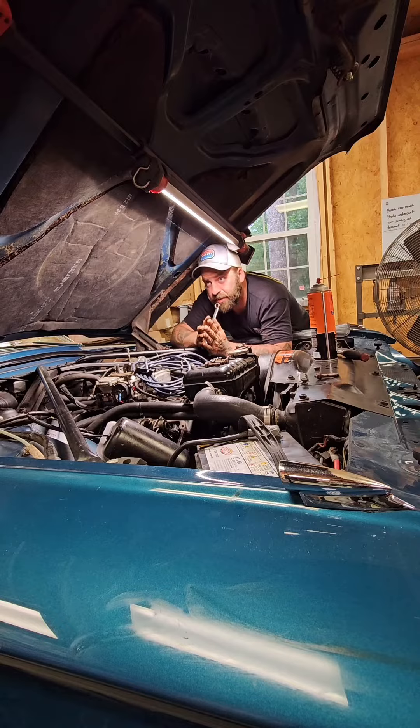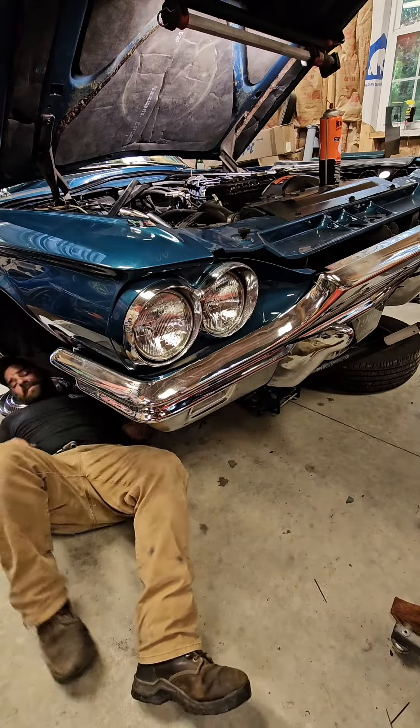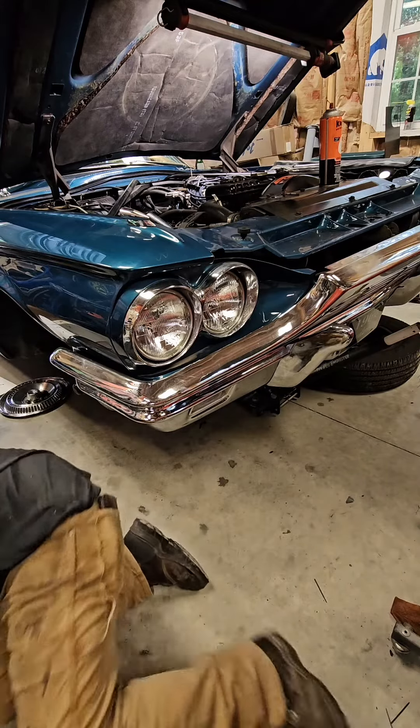Please, lords of speed, don't let these exhaust manifold bolts break off in the head. Thank you. Oh god, something just popped that wasn't supposed to in my body. Not good.